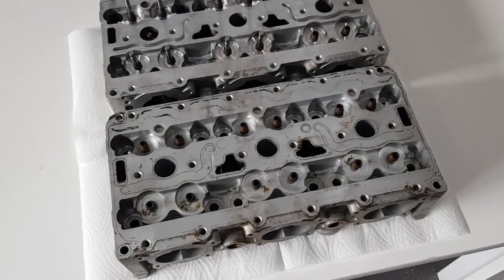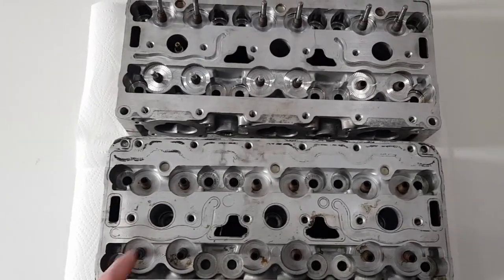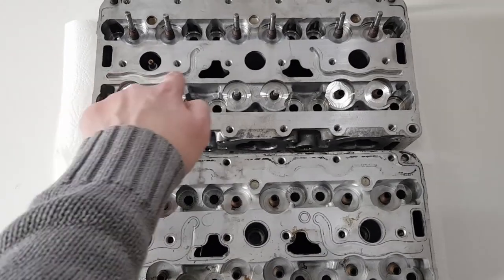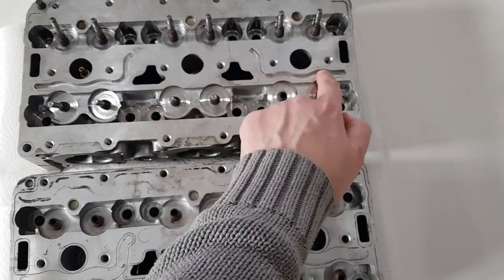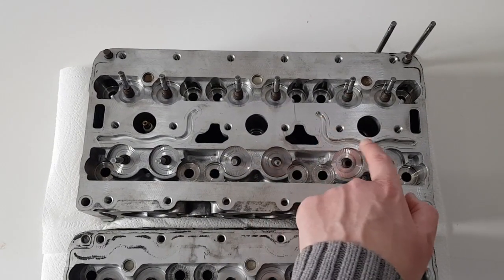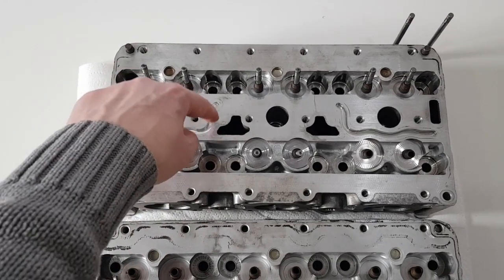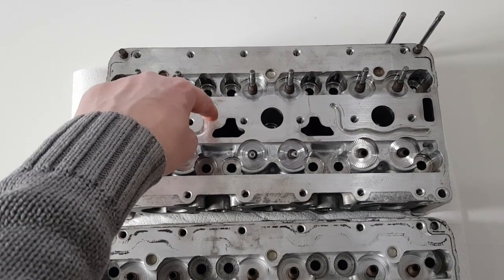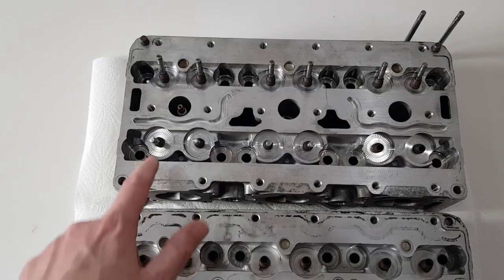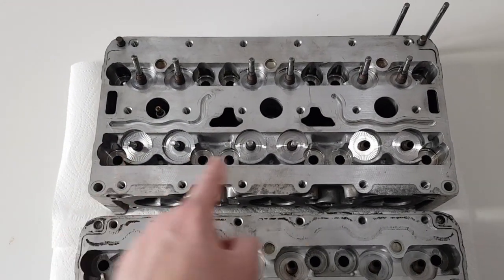Starting off looking at the tops of the heads, one of the most noticeable differences is this channel machined in here. This is actually an oil channel on the turbo engine, used for the adjustable lift. There's a solenoid which fits somewhere around there, which is used to actuate the different lifters on the intake side.